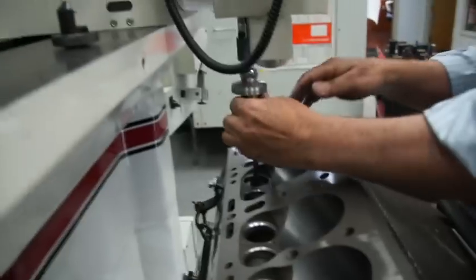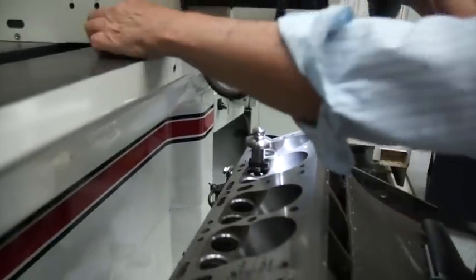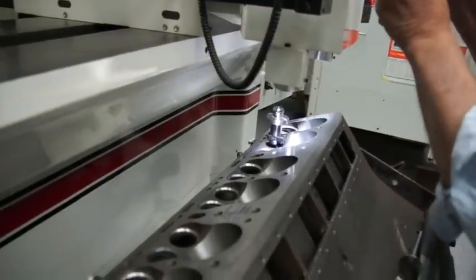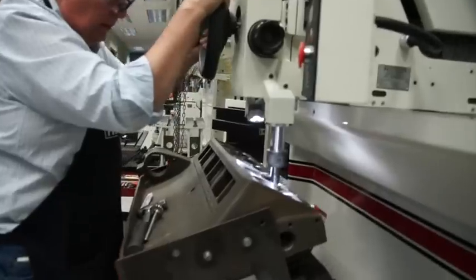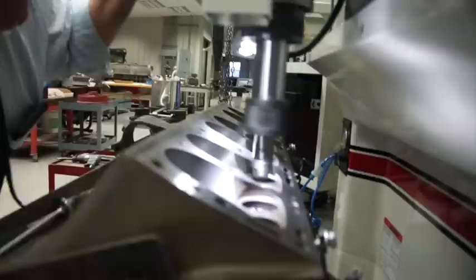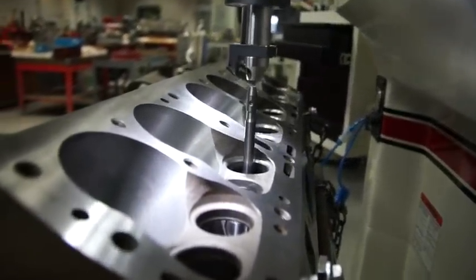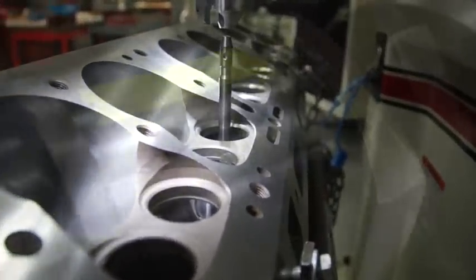The next thing is into the valve machine. This is a Rottler SG80M and it cuts all the seats of the valves. It does all three angles in one shot — any valve can go in any hole. I honestly think that 80% of your break-in is your valves. With this we found that 789 pulls on the dyno, it's all done and set to go.